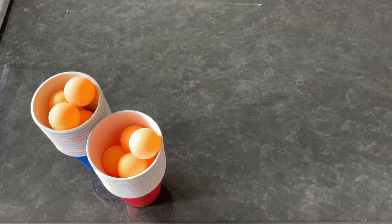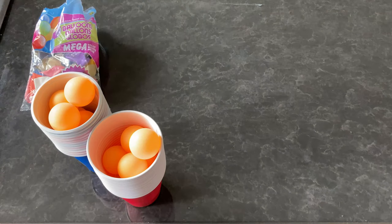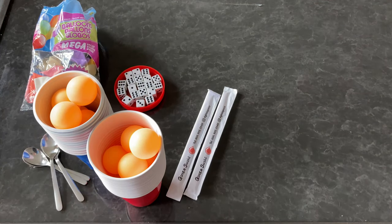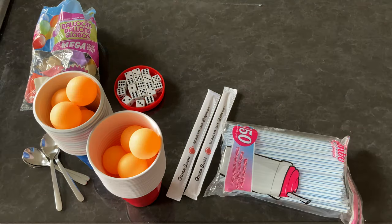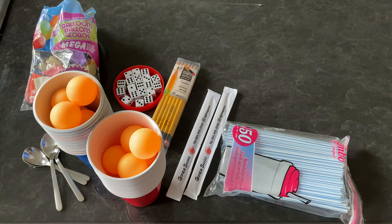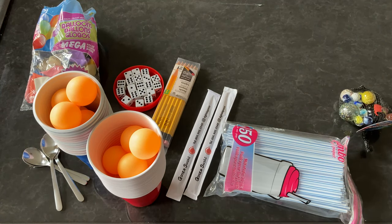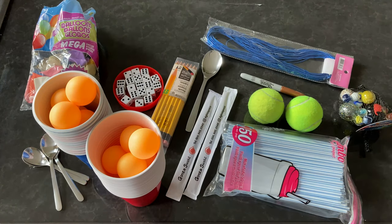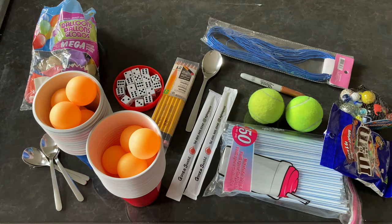Let's power through this. The supplies include 30 red Solo cups and about 12 ping-pong balls, a bag of balloons, a total of 12 dice, 2 pairs of chopsticks, 4 teaspoons, a total of 8 straws, 24 pencils, a bag of marbles totaling 6, 2 tennis balls, a crayon, about 8 meters of string, a big boy spoon, and a bag of M&Ms or Skittles.